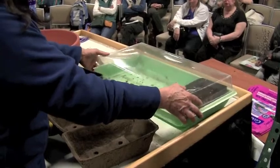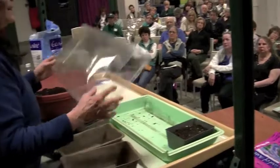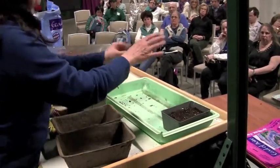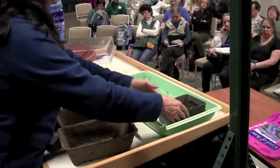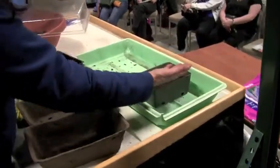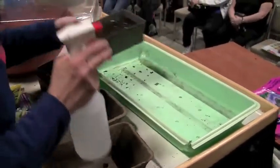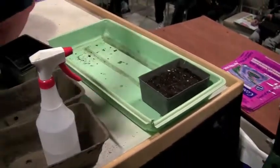If you've used domed seed starters, you'll notice moisture collects on the inside. It's critical to get rid of that. Don't let them sit in water. Fill the tray with worm tea or fish solution and watch the soil change color as the water seeps up from the bottom. Once the seedlings are in a nice damp environment, drain the tray, put them back in, and cover them.